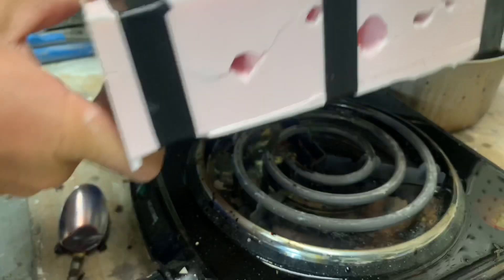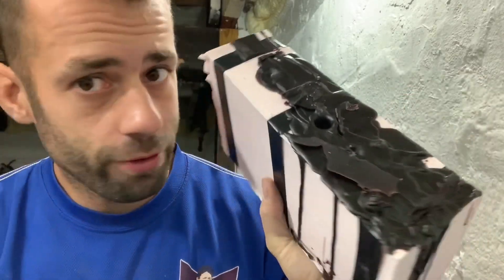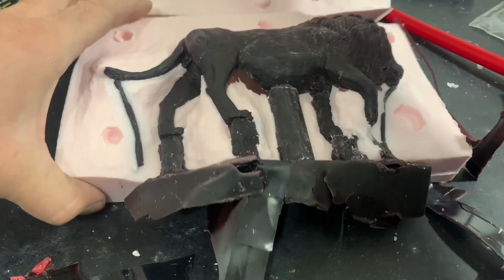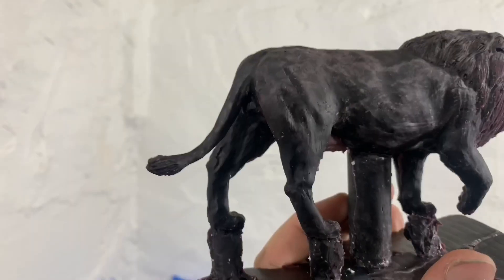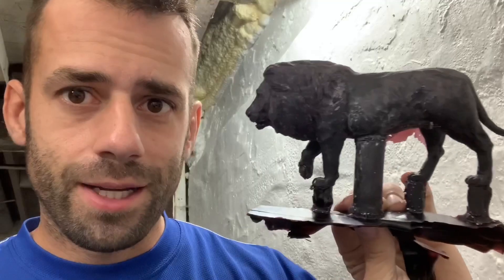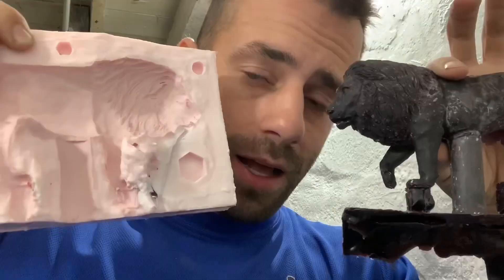I guess we better see how it works, though. Let's see if this was a waste of time or if it worked. Well, that seems to have worked beautifully. There are a few bubbles — we'll get those chased out. There you go, a lion mold. Now, I'm definitely not a master. I'm not trying to teach you how to do it, I'm just showing you how I did it. This is only the second animal mold that I've made, so I'm sure there are better ways. But it worked.